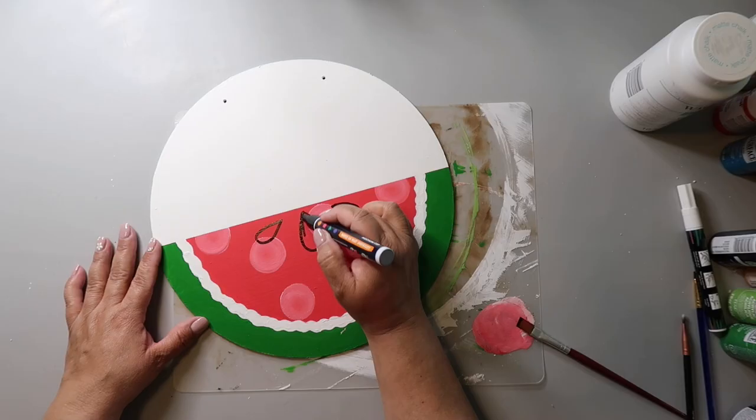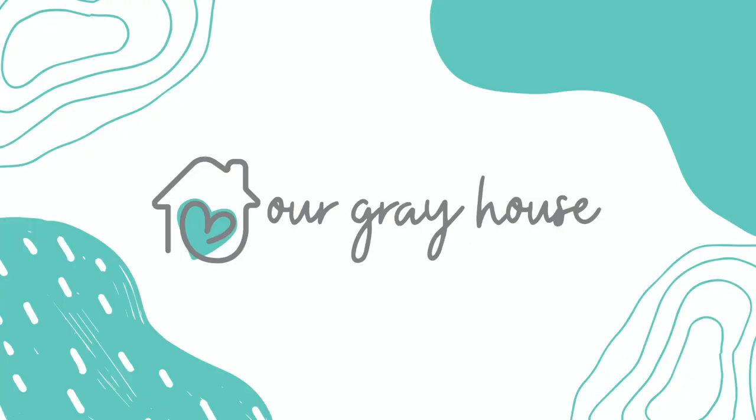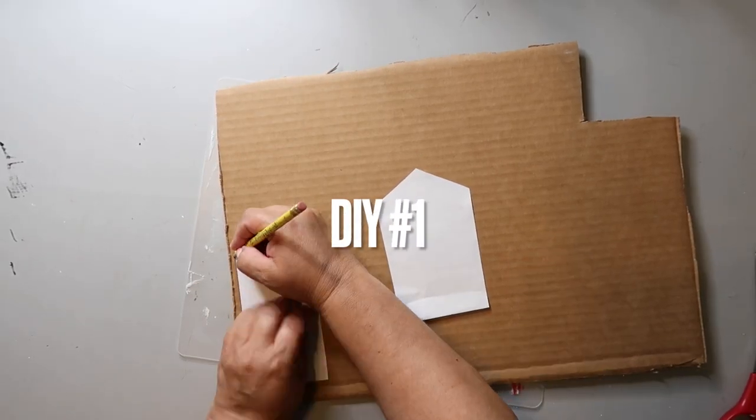Hey y'all, today I got my hair cut so it's not quite styled the way I normally style, but we're gonna work with it. I wanted to share with y'all three easy DIYs — neutral patriotic decor. That's kind of my jam, to do the neutral kind of thing. On this channel I love to share DIYs and budget home decor. If we haven't met yet, my name is Lisa and this is our gray house.